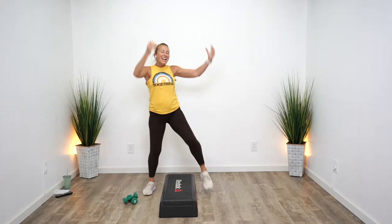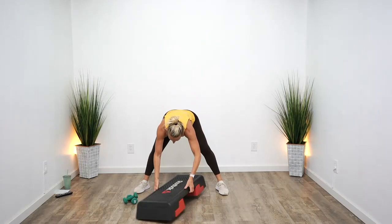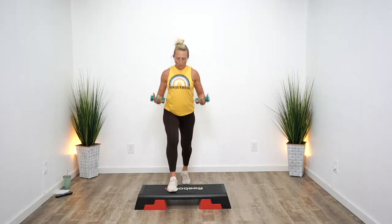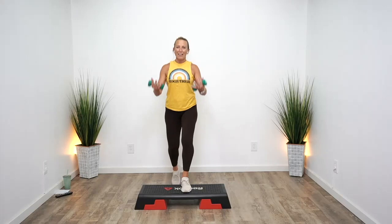We're going to start this workout with two pyramids. A pyramid means you're going to build intensity every minute — each pyramid is six minutes. We'll do one on the right leg, one on the left leg. Go ahead and grab your light weights, starting with the right leg. Stepping straight up and down, stand as tall as you can, bend your elbows, reach forward.